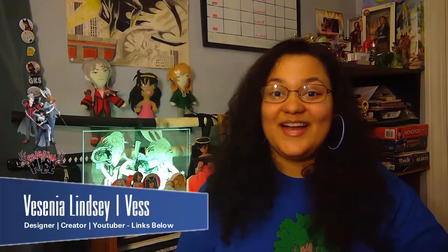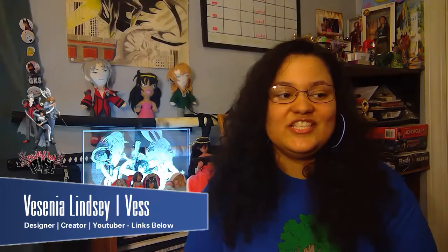Hey guys, it's Fez, and welcome back to another artist talk. This artist talk, I want to talk about hand gloves for digital artists — my opinion and what I feel about hand gloves that you use when you draw.